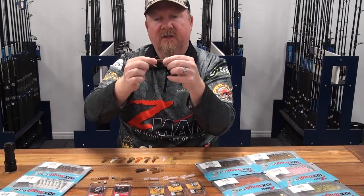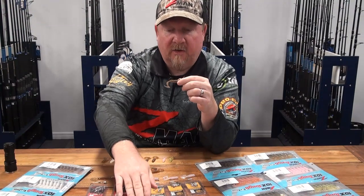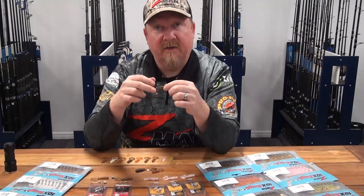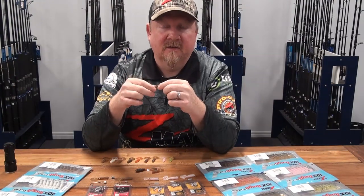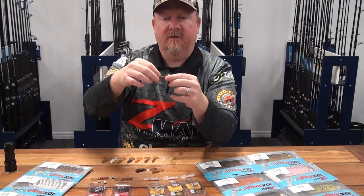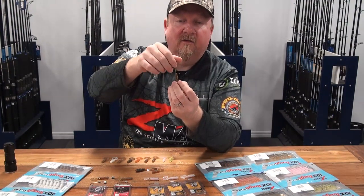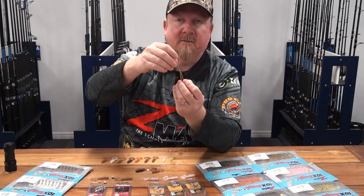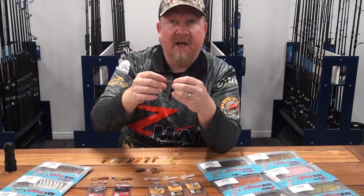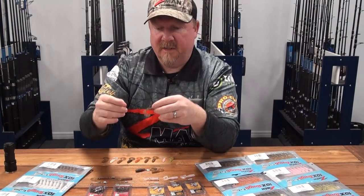It's the heavy wire Mustad heavy gauge hook — same as the Headlocks HD. A size two available in one-fifteenth ounce, which is perfect for brim, fishing around structure, shallow flats, and a stack of different species. You get that stand-up presentation because of the buoyancy of the ElaZtech material. Z-Man plastic is also extremely durable — it's 10 times tougher, so you can take on big angry fish with a small plastic and it'll still hold up.